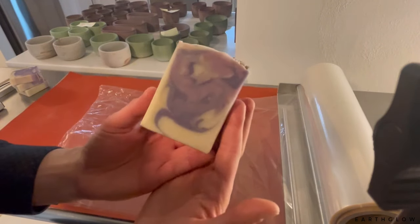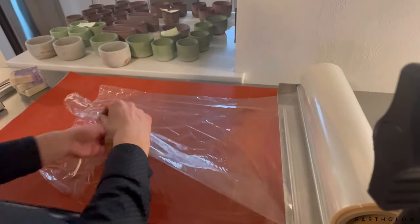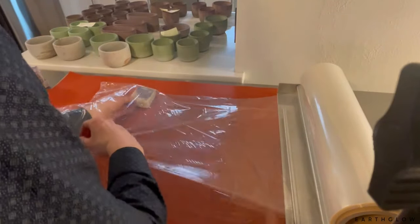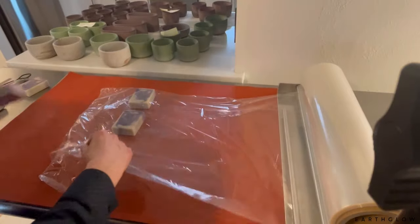It's Alan with Earth Glow. Welcome back to another new video. In today's video I'm going to show you my process for shrink wrapping soaps, and you can actually use this method for anything that you want to shrink wrap.